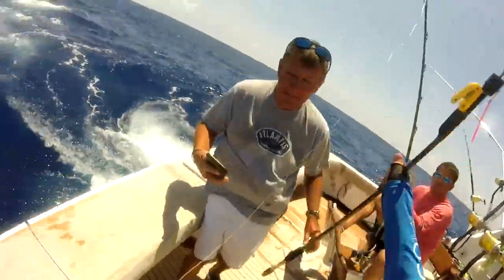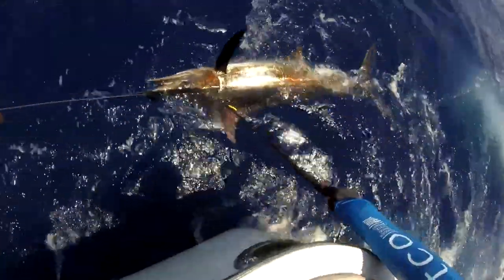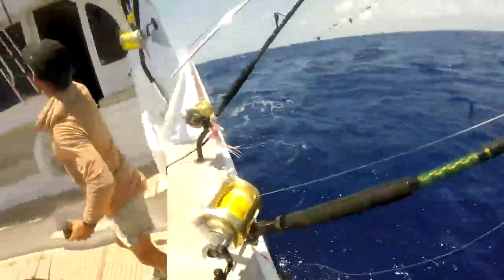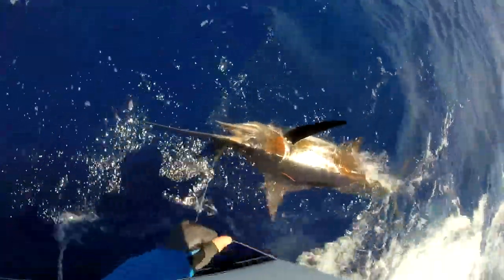All right, tag stick. Perfect. Tags in. Here you go, somebody else. Yeah, I'm going to get him unhooked.